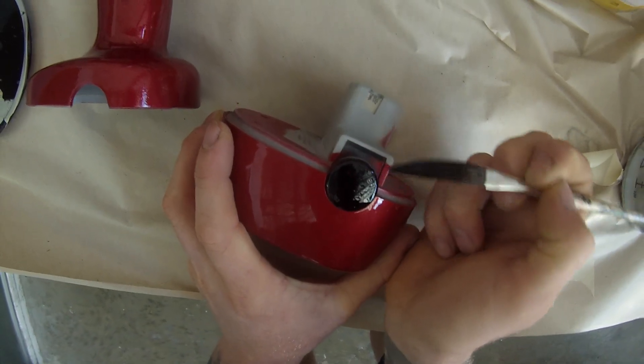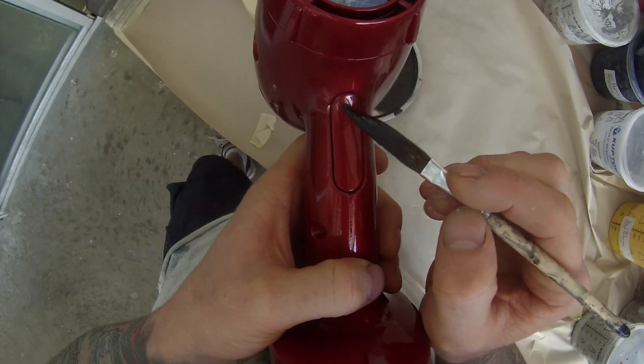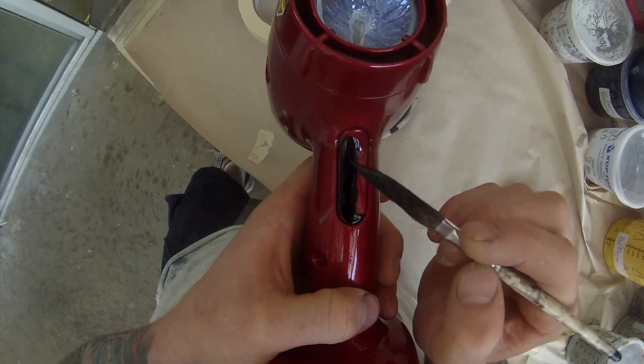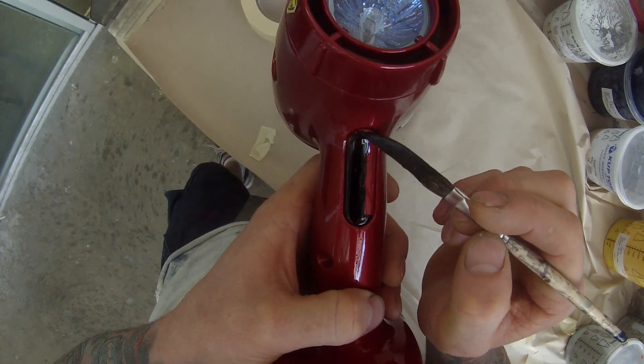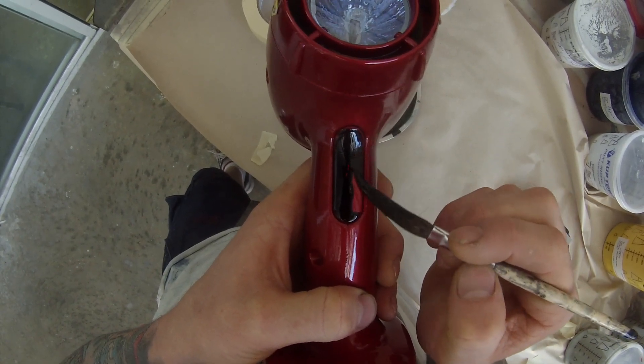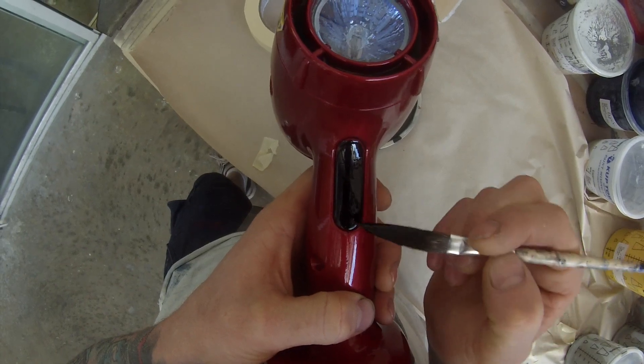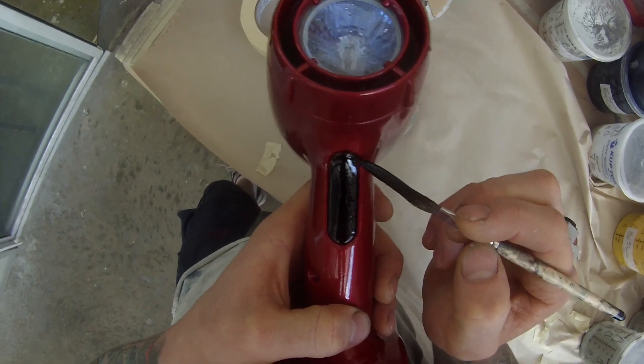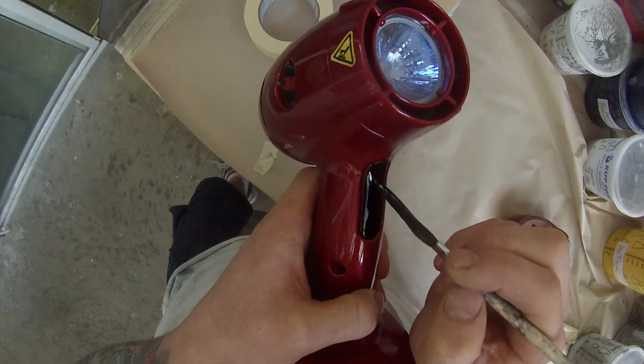If the entire gun looks red it just sort of doesn't look right, so I decided to do this trigger in black — just keeping neat inside the edges, no need to mask it off. Unless you've had a big night out the night before and you might have some shaky hands, then you might want to put some masking tape over there. But I don't drink anymore so I don't seem to have those problems.